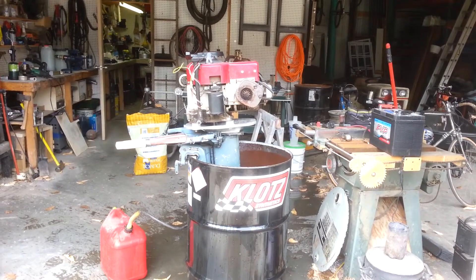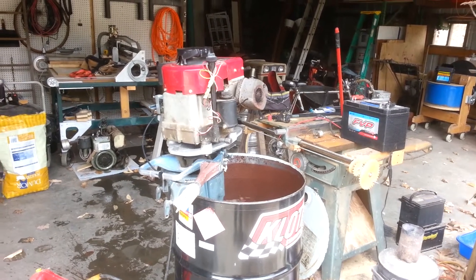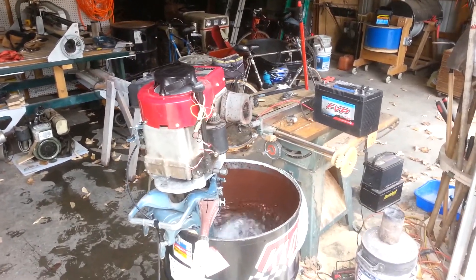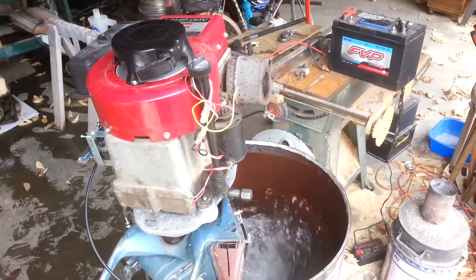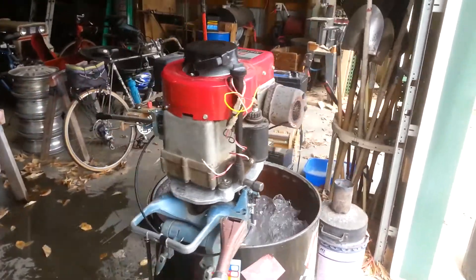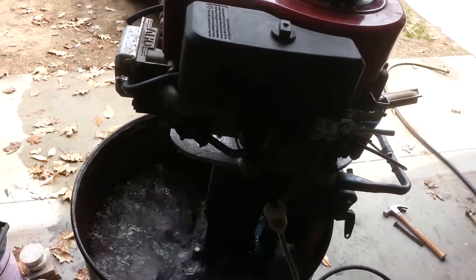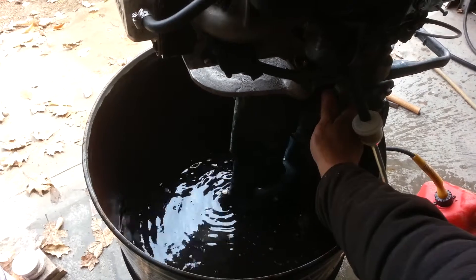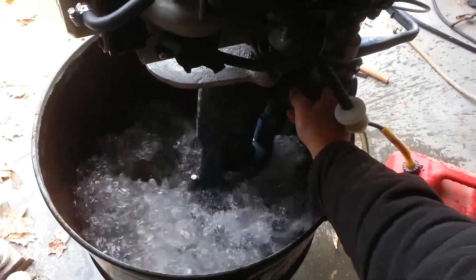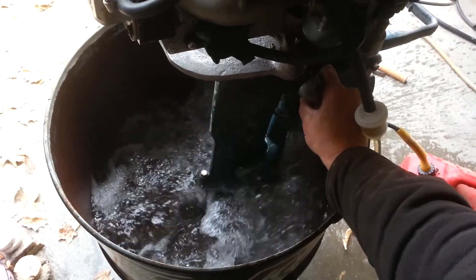This video is not sponsored by Clawless. This is the first water test of the 4-stroke boat motor.